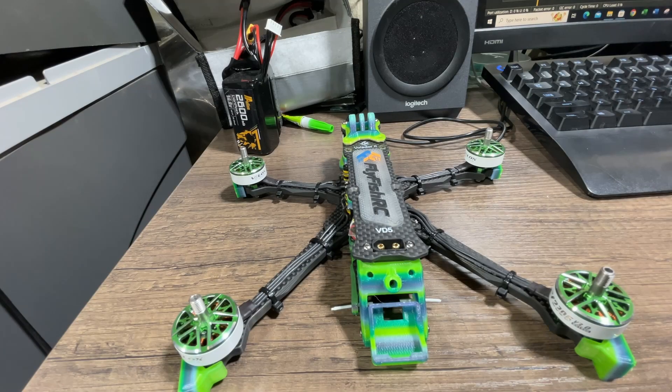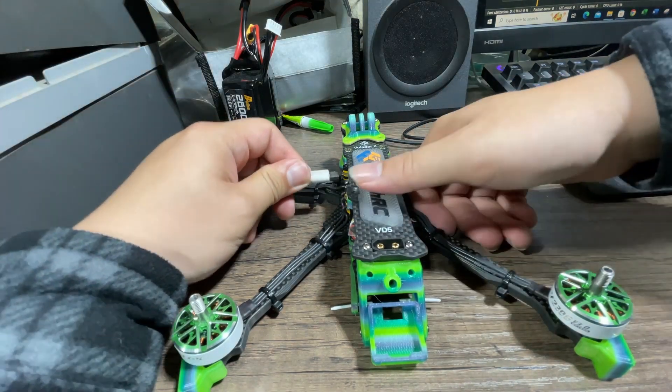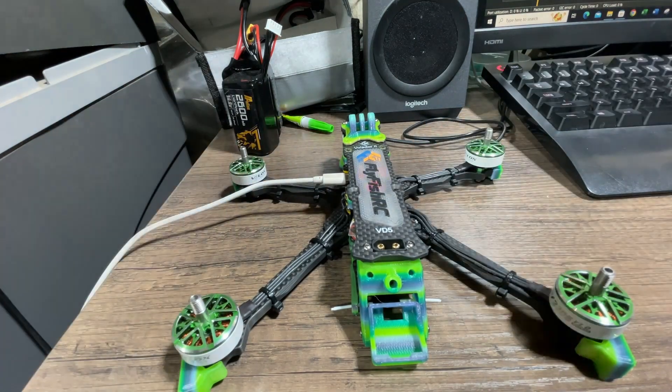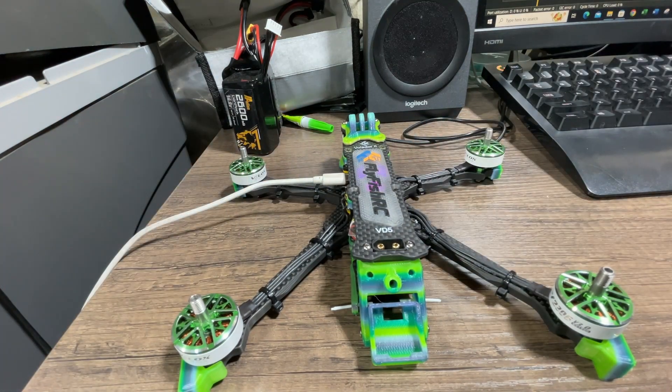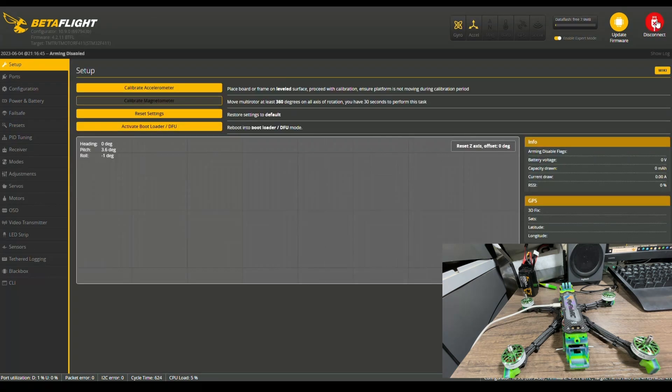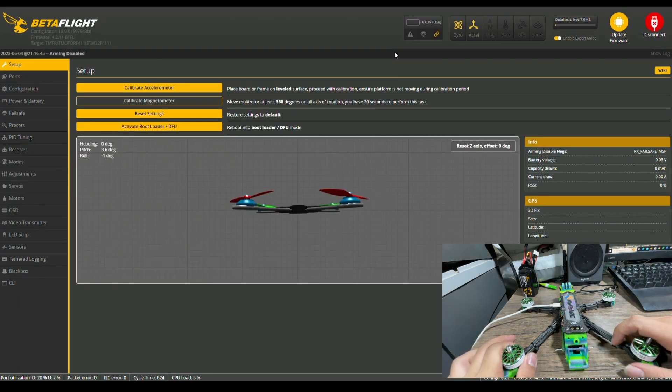The easiest way to find out if this is the problem is to plug in your flight controller to your computer and connect to Betaflight. Once you hear the connection sound, just hit connect in Betaflight, and you're going to pick up your quad to see if the direction of the movement on the first page is correct.